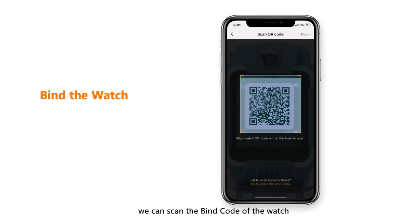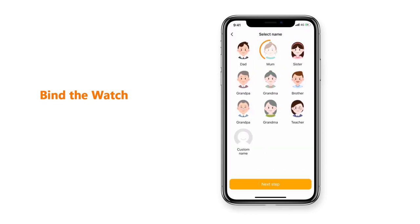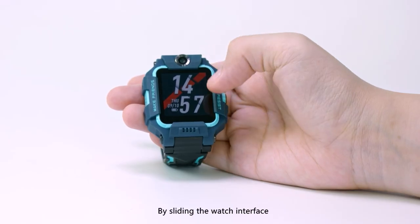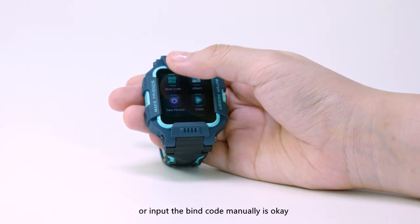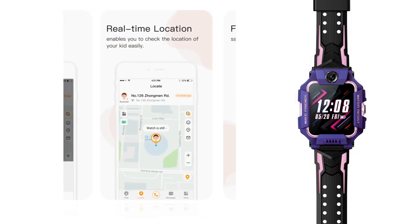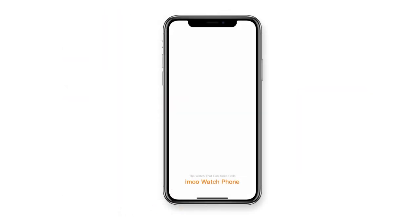After registration, you can scan the bind code of the watch to bind this device with your cell phone. By sliding the watch interface, you can find the bind code easily. Either scanning the QR code or inputting the bind code manually is fine. When the watch is bound, all the features in the iMo app are available for you. You can learn more in the instruction video of iMo app.